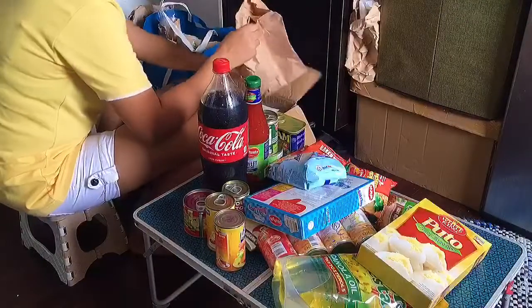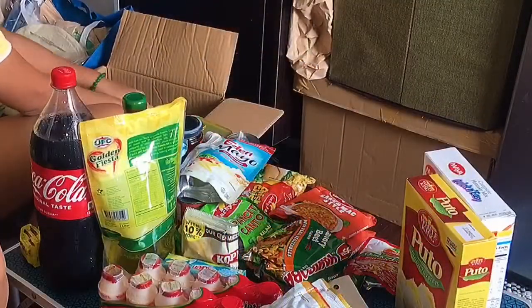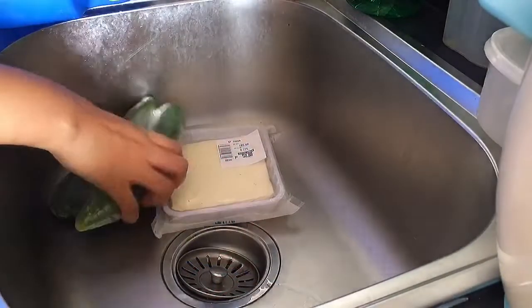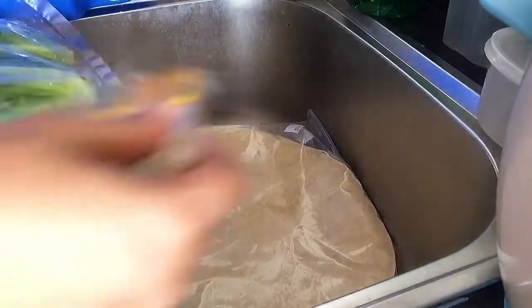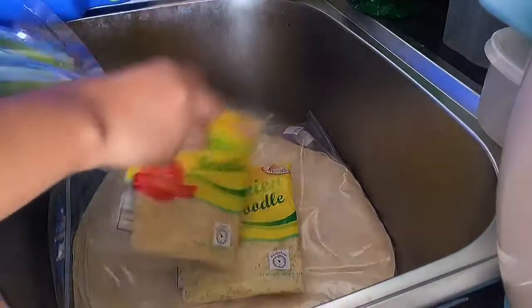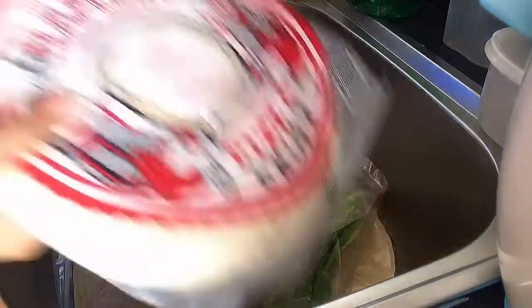Then add the olive oil, filter and add the olive oil. Add the olive oil and mix. Now add the olive oil.